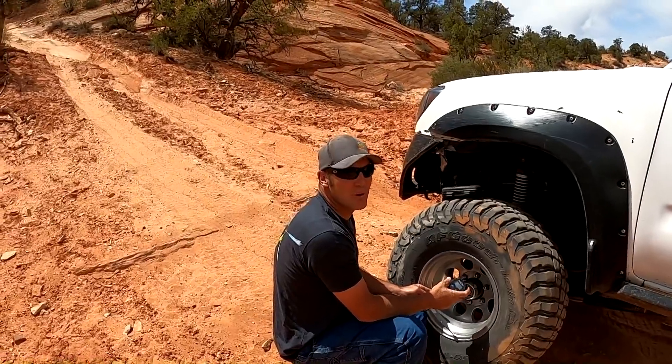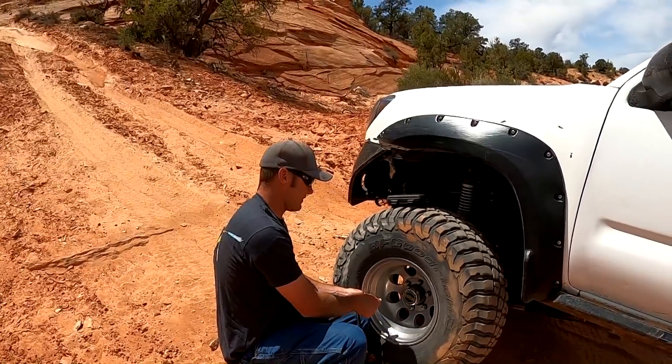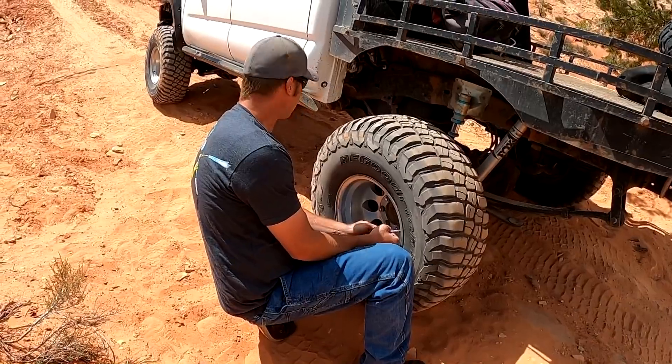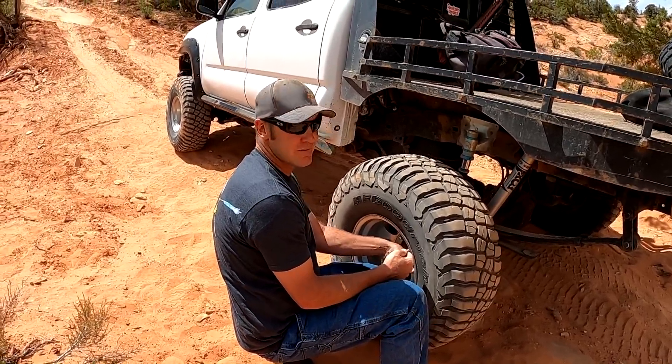It hasn't rained for a while — this sand is too soft. We'll take 15 psi — 15 will get us out of here. We're down to 15 psi all the way around. Let's see if that makes a difference.